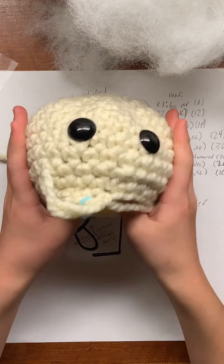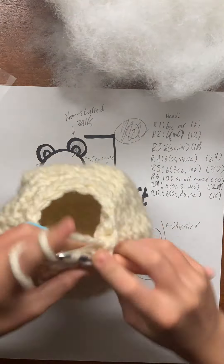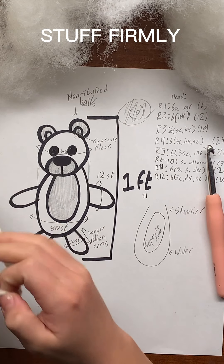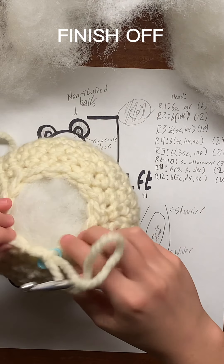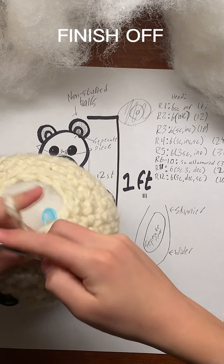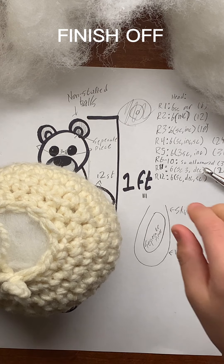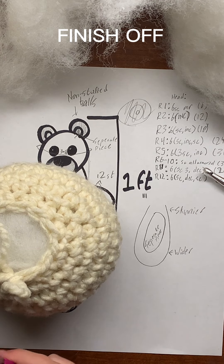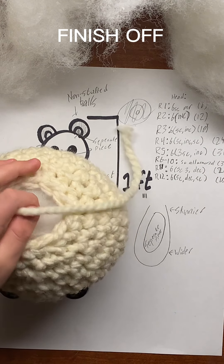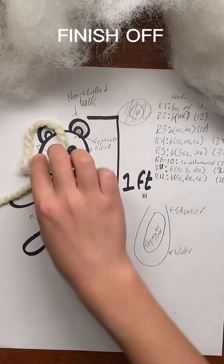Here we'll start decreasing more. Now you grab your hook and make a slip stitch right here, then just cut your yarn. And this is the finished head — we'll put that to the side for now.